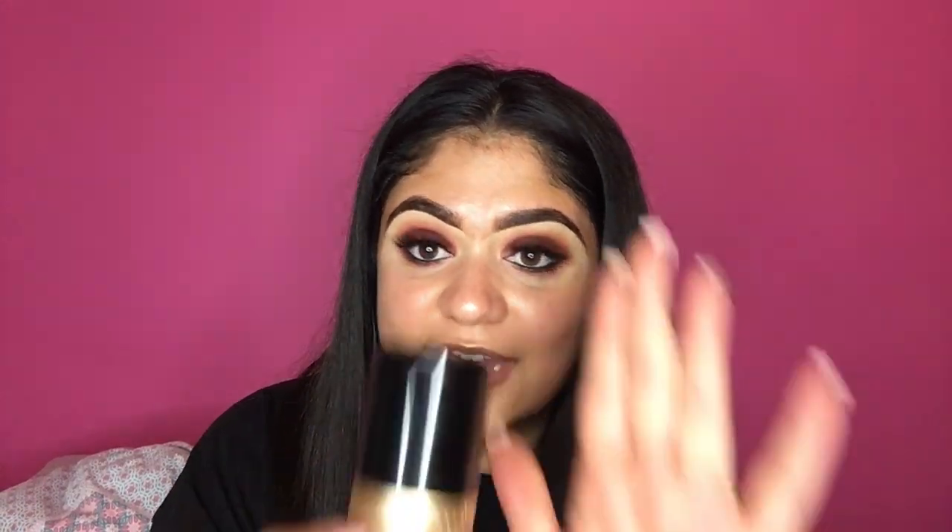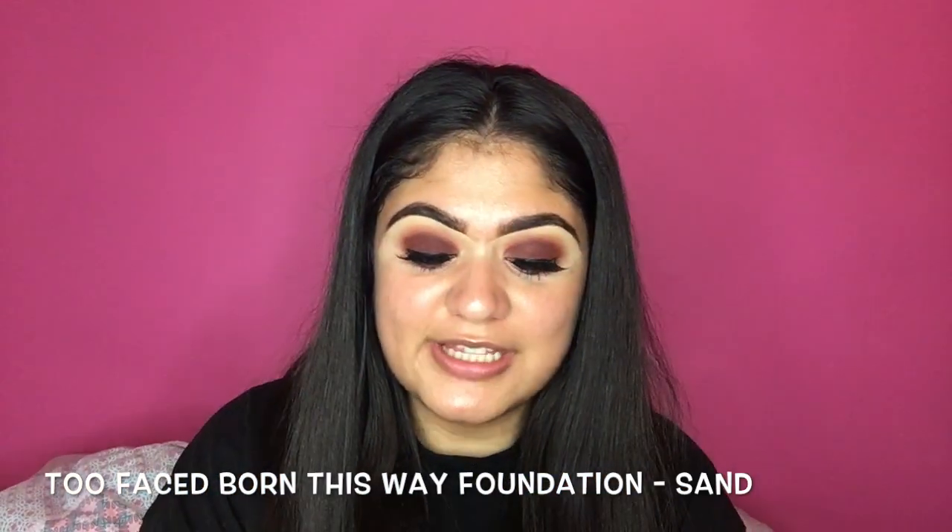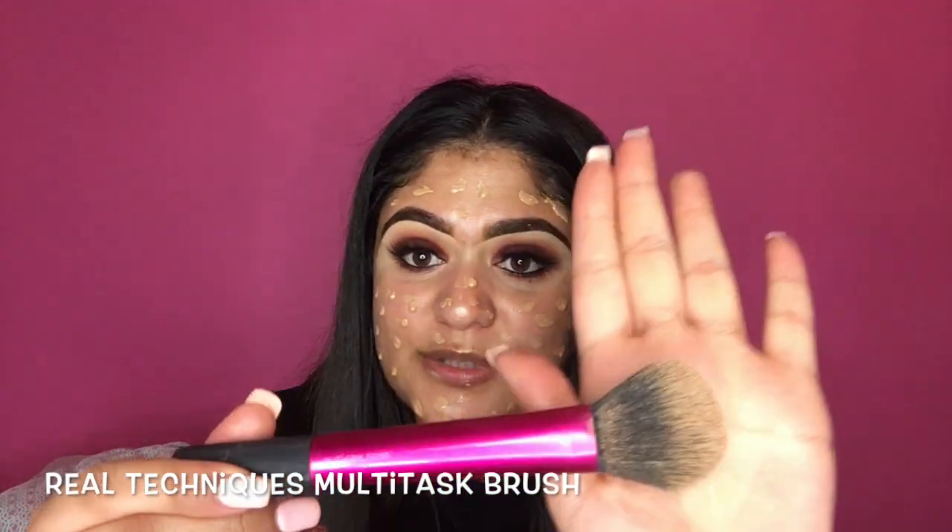Now I've done that, I'm going to take my Too Faced Born This Way Foundation in the shade Sand and literally just dot it all over my face. I'm going to put quite a lot on because I really like a full coverage look. So I'm going to take my Real Techniques Multi-Task Brush to buff my foundation in — I'm actually going to pat it in because this gives the best coverage.